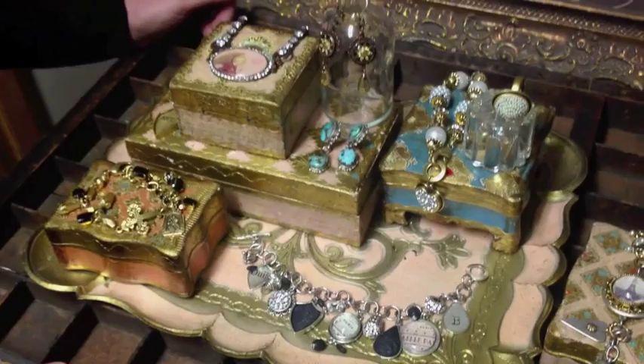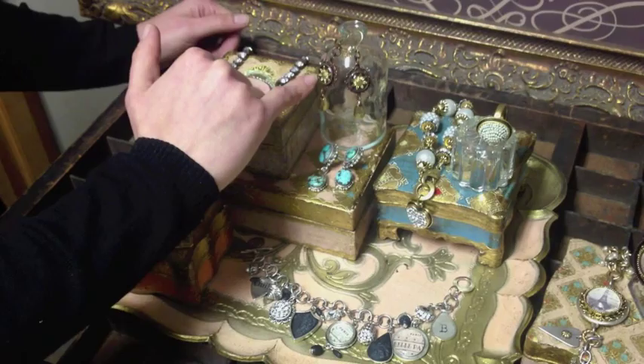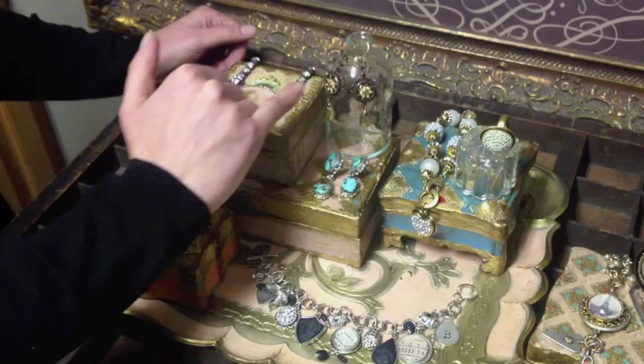Here I've used epoxy clay in the base, embedded embellishments, let that dry, and then came back over with UV resin. There are many different ways in which you can use UV resin.